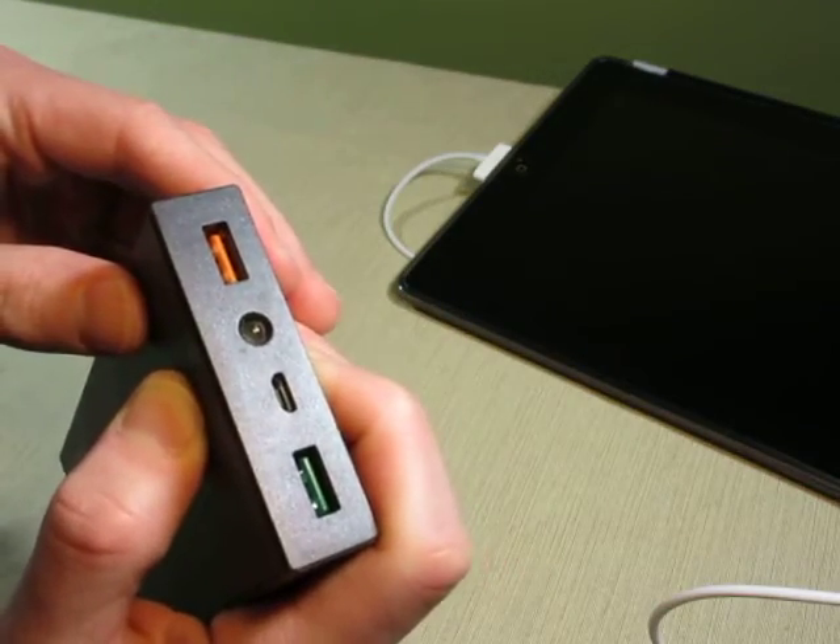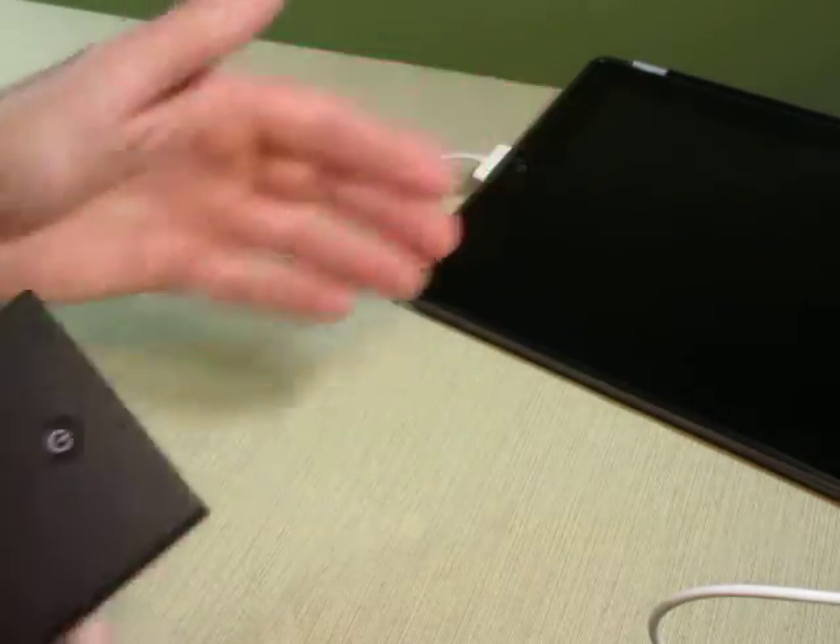If you hold down the power button, a LED flashlight comes on, and that can help you find your way in the dark.